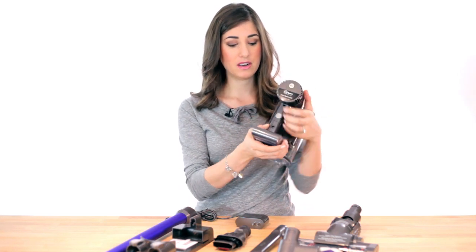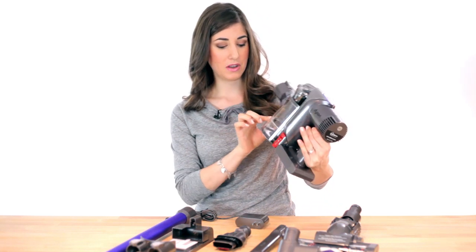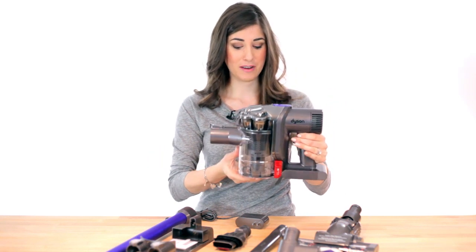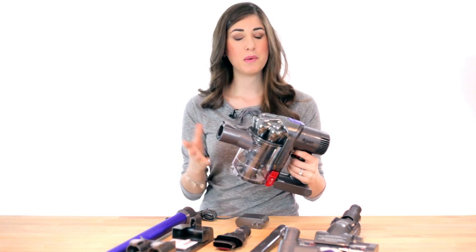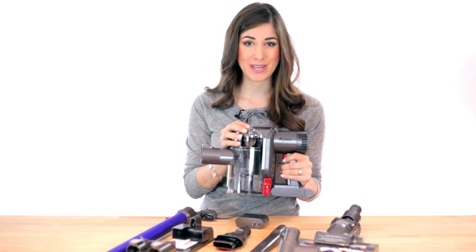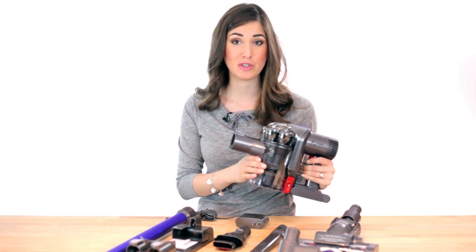Your battery pack is under here — it's easy to access by pressing down the silver button, pulling it out, and popping it back in. Dysons are so easy to use and maneuver. You have your filter release right there, and obviously you'd do that over a garbage can. It's very easy and lightweight, and the trigger is right there. Some people complain that it doesn't have a continuous button, but given that you only have 20 minutes of regular use, I think it's actually to your benefit that you have to pull the trigger each time — it really helps conserve battery power.